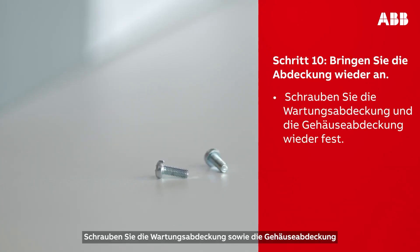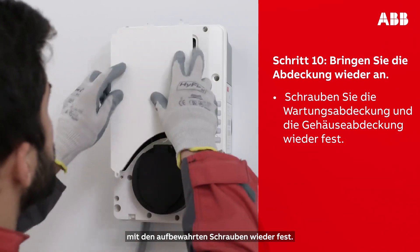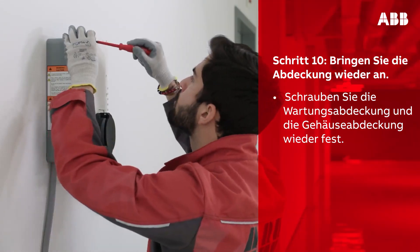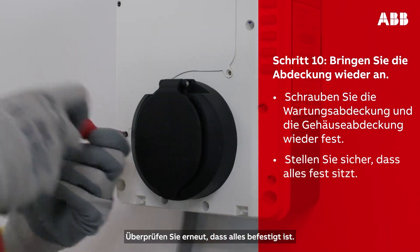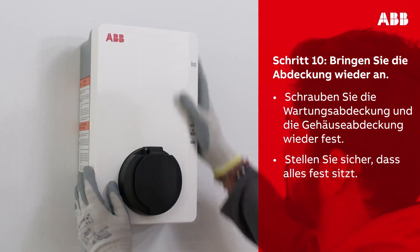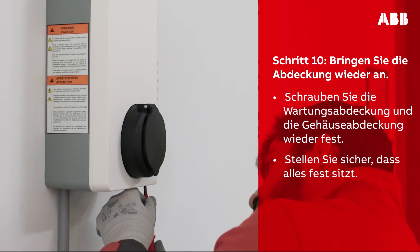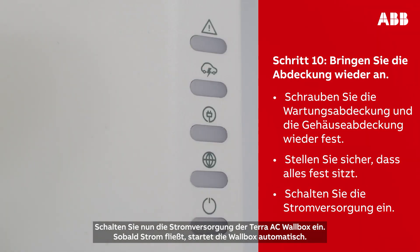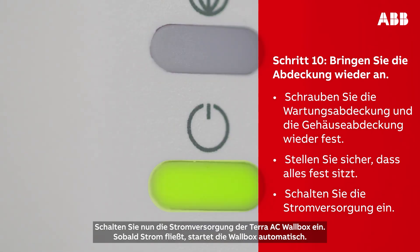Using the screws that you removed from the box, reinstall the maintenance door and put the cover back on. Double-check that everything is secured in place. Then turn on the power supply to the Terra AC wall box. Once the AC power is supplied, the wall box will automatically turn on.